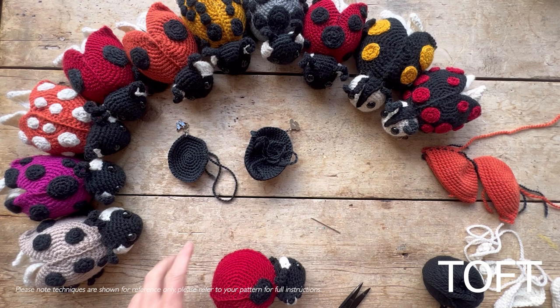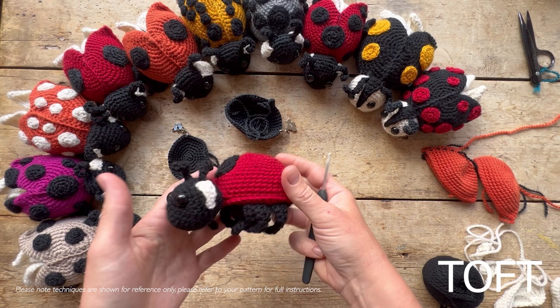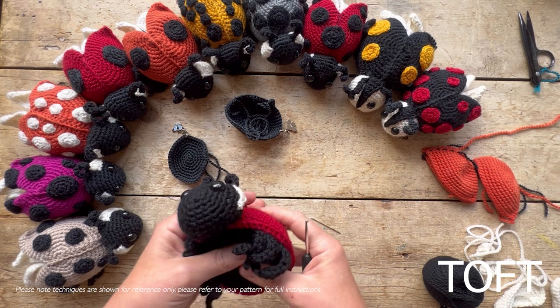This video is all about making Ava the ladybird. Crocheting the individual parts is the easy bit — the clever part of this design is that you don't really have to sew many individual pieces on. By and large you're actually crocheting them together, which makes all your joins really strong and minimizes sewing up.